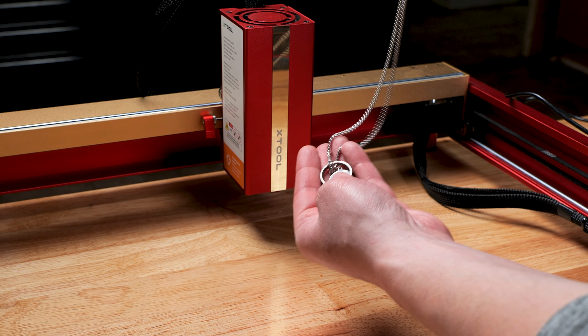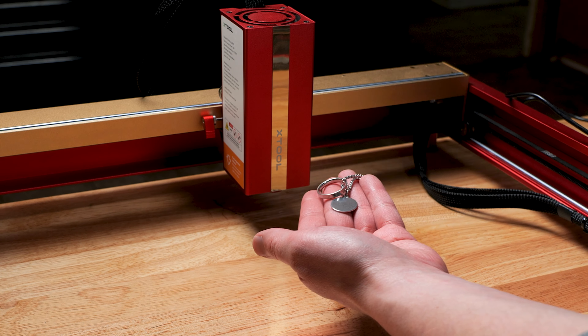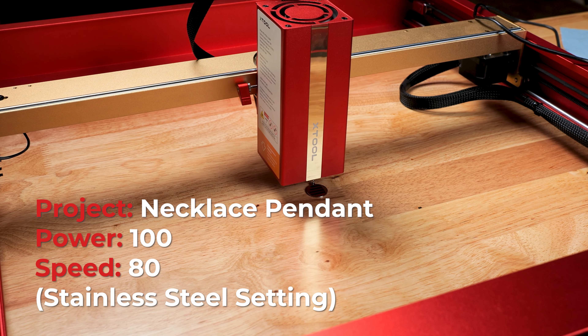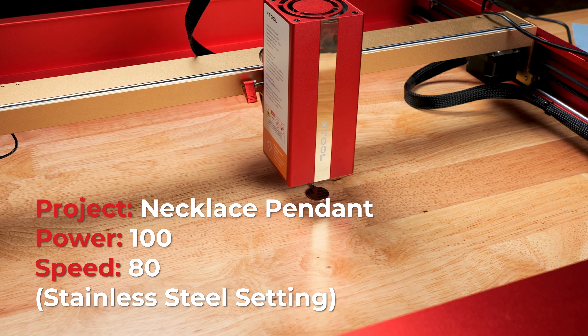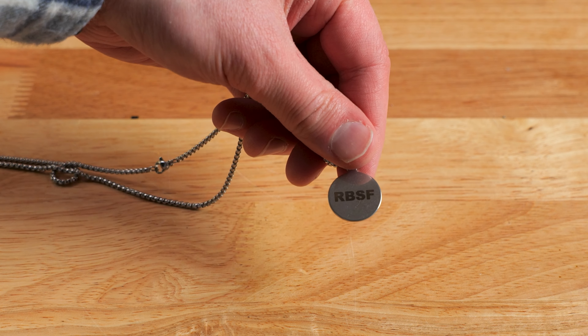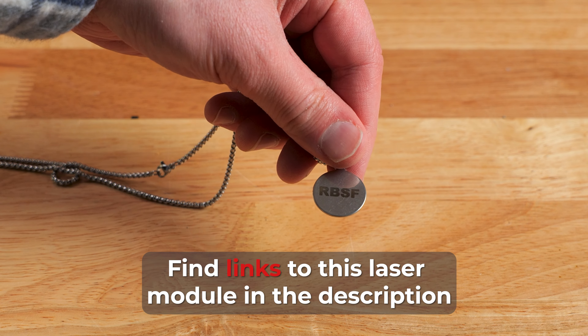For this next project I am using a necklace made out of stainless steel. There were no hiccups here — it completed pretty fast and you can see we have a good etch on this.